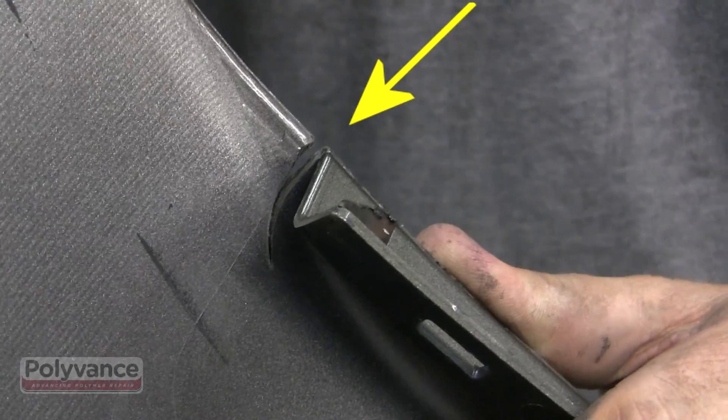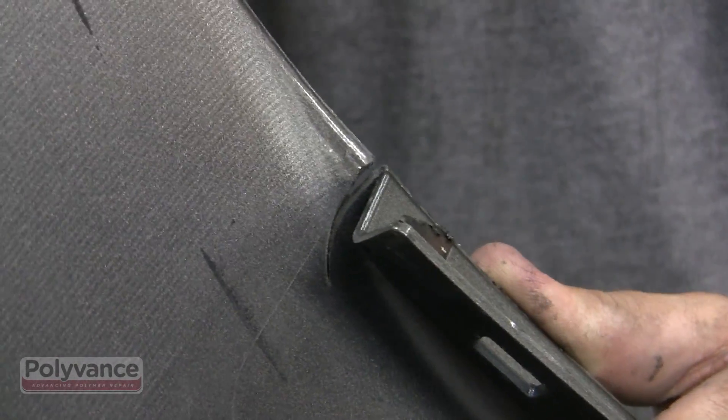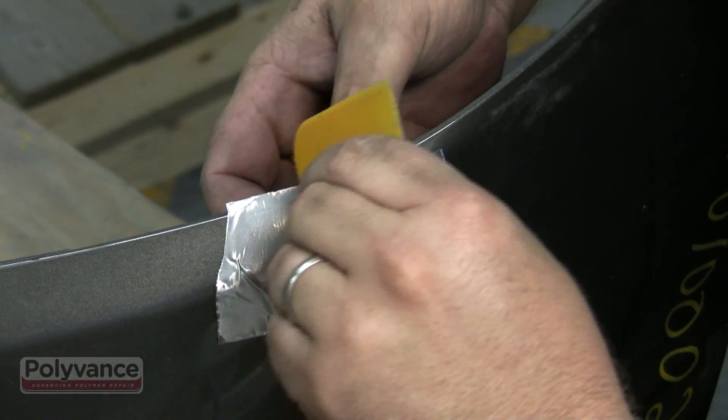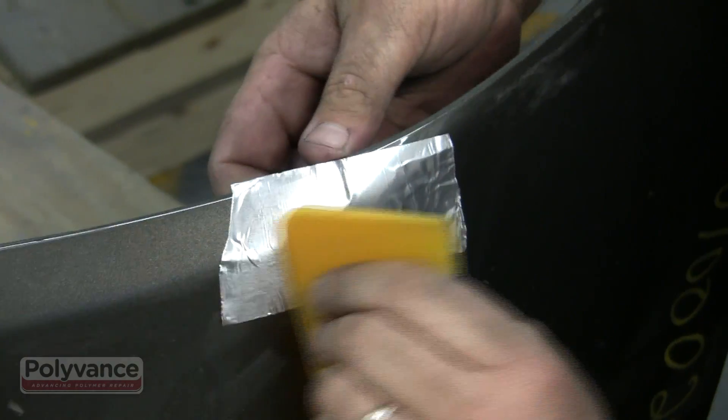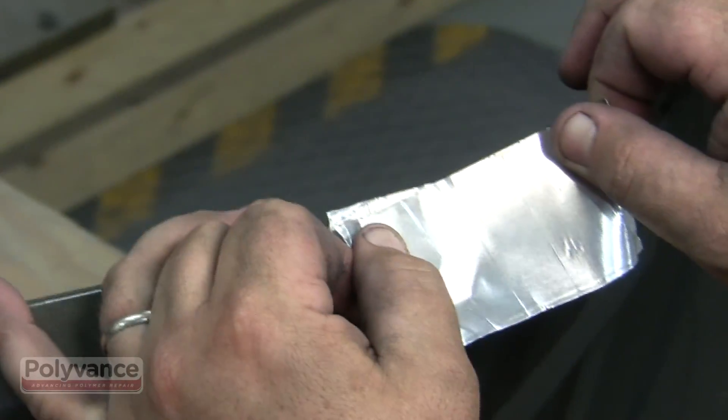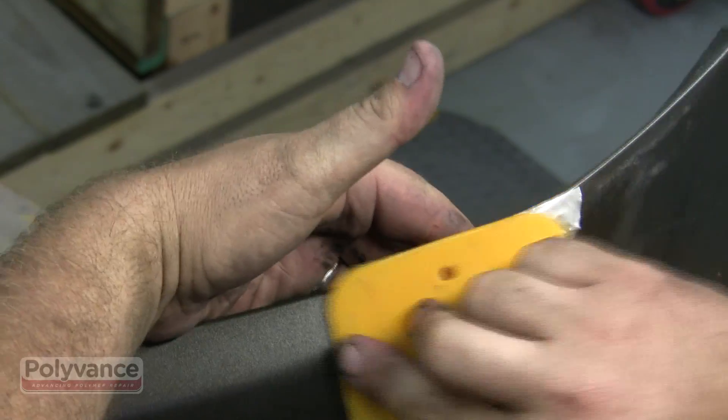Any bending of the bumper is concentrated in this small area. Align the break and apply aluminum body tape to keep it in alignment while you do the repair. Aluminum body tape is very stiff and can withstand the heat from the welding process. On this repair we doubled up on the aluminum tape to better keep it in alignment.